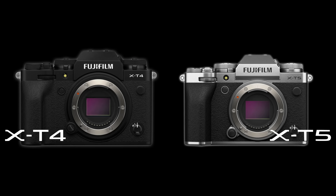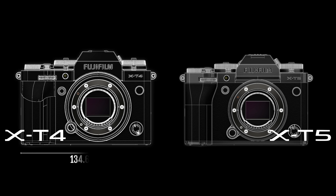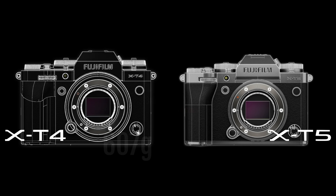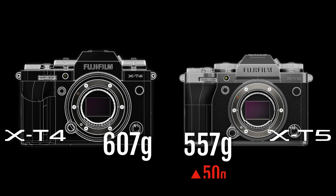Interestingly, the X-T5 is actually going to be both smaller and lighter than the X-T4. This bucks a recent trend in photography where every new camera seems to be larger and heavier than its predecessor to fit in improved sensors, in-body stabilization, and processors. Fujifilm have made improvements in all of those fields while managing to make a camera body which is both smaller and lighter than the X-T4.